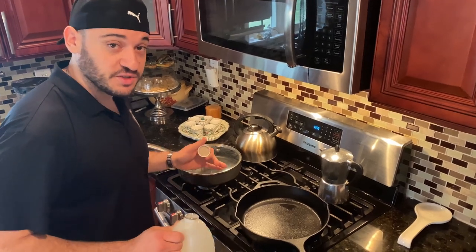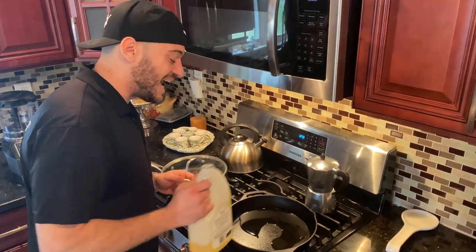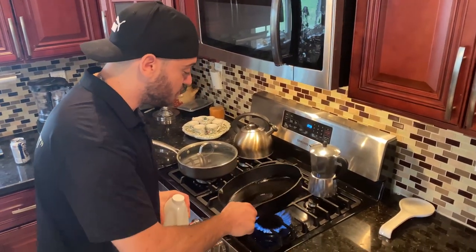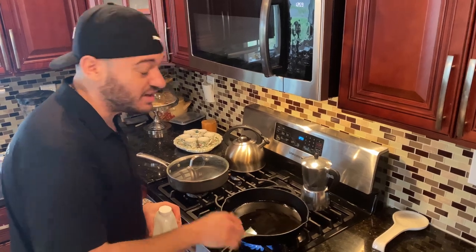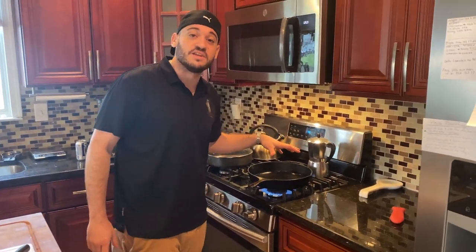So now we're going to sear the steak and get a nice crust. We're going to put this on our cast iron skillet. You want to use a high heat oil like canola oil. I would avoid using anything like vegetable oil or peanut oil because they have a higher smoke temp — it'll take a while and your steak is going to taste like olive oil. So we're going to wait for this to heat up and start smoking, then we're going to sear the steak.